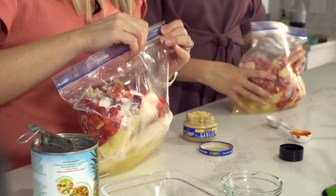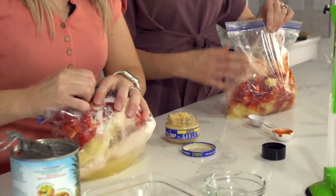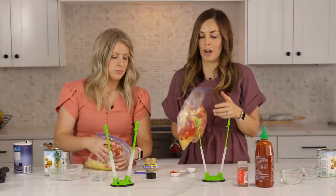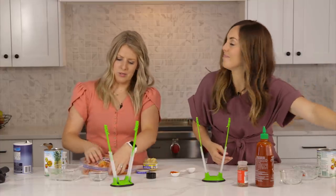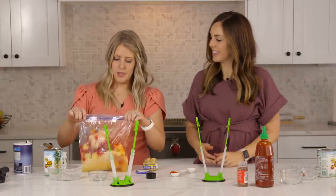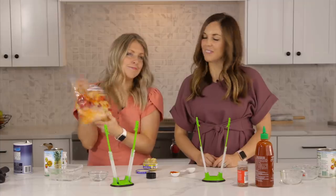This will cook for about 25 minutes in your instant pot, or six to eight hours on low in your slow cooker. We usually serve this one over rice, but it's also really good on a big green salad. If you feel like you need more liquid, add another half cup of water.